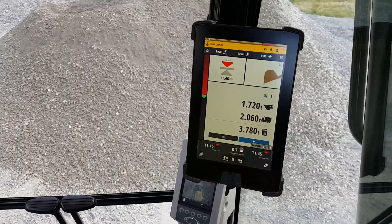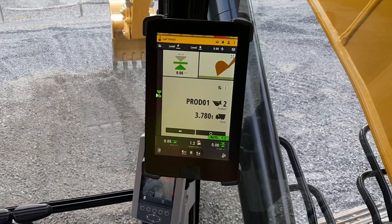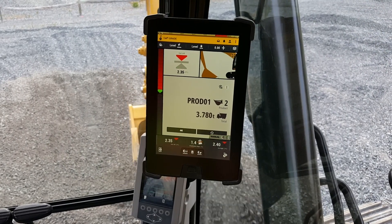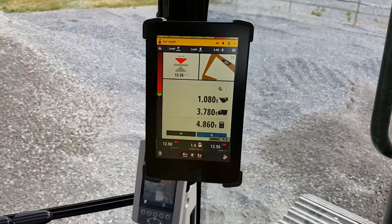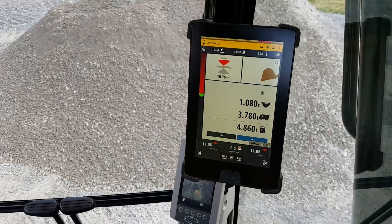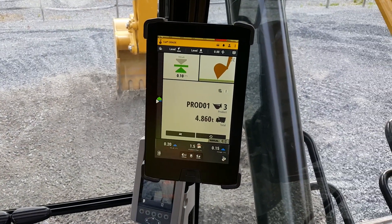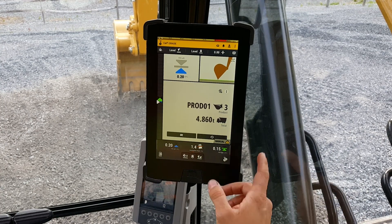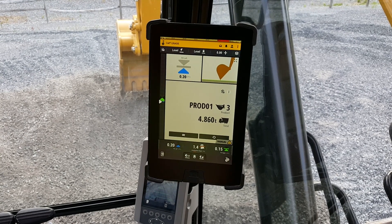Just like that — I've got my autos running, cutting to grade, and I'm loading a truck, and I know exactly how much material is in that truck. The nice thing is I can get a printer put right in the cab of the machine so I can print that out for my trucker, or I can send all that right up to the cloud. Pretty nice setup just having Earthworks with the Load Right scale built right in — a very productive machine today. Thanks for watching.